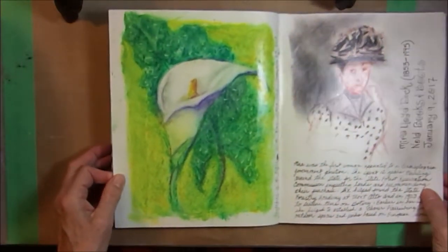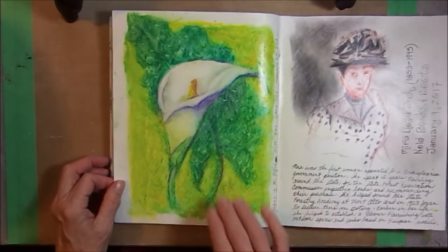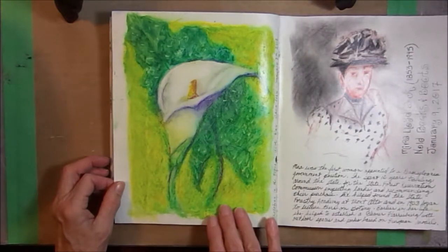I sketch with my friend Kay — I go to visit her and we usually sit in her kitchen and do some art. She had this beautiful calla lily, so I sketched the calla lily and I did it in oil pastel.